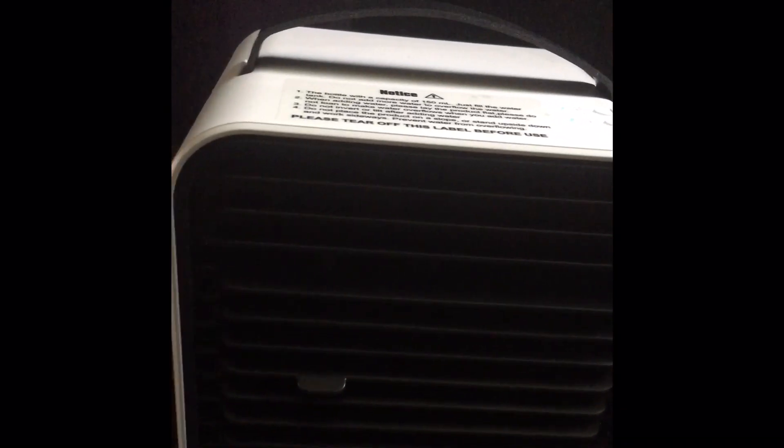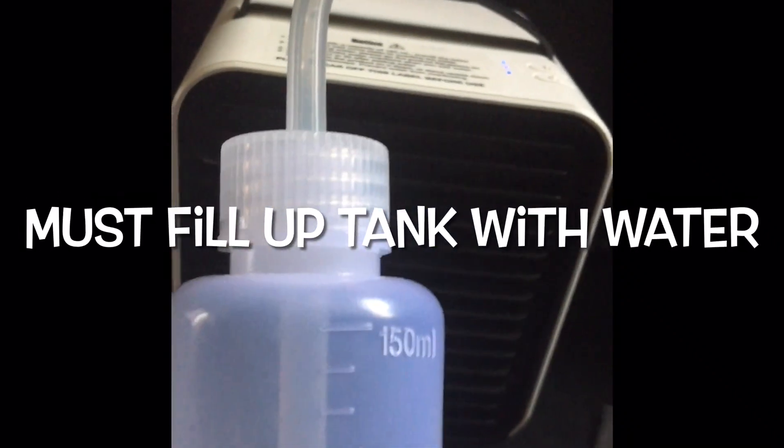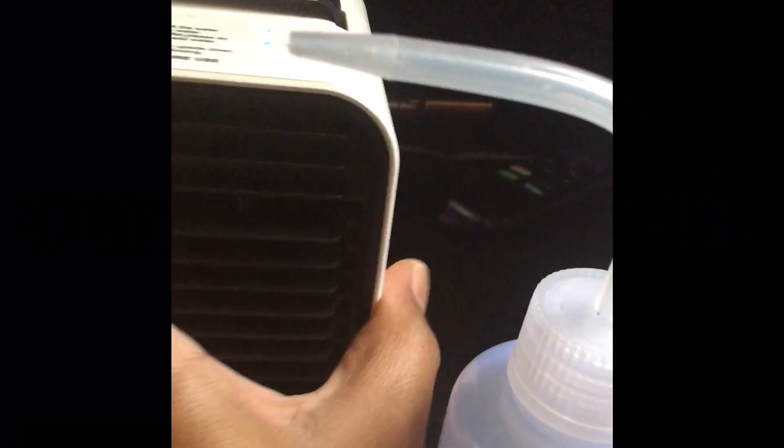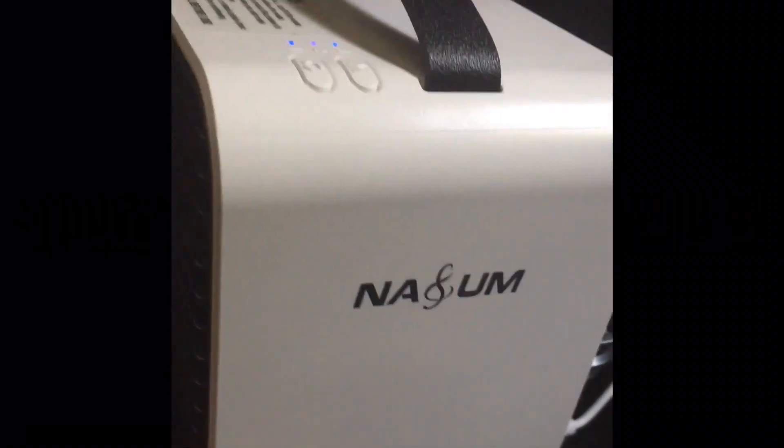It is sitting on my vanity set right now. It feels nice — it feels like a fan with a little air. But it came with this as well: this bottle. You put water inside of the tank, and y'all see it.